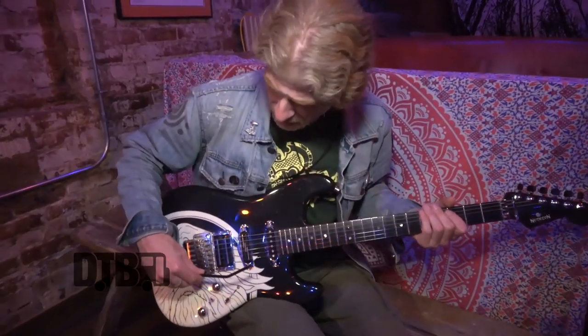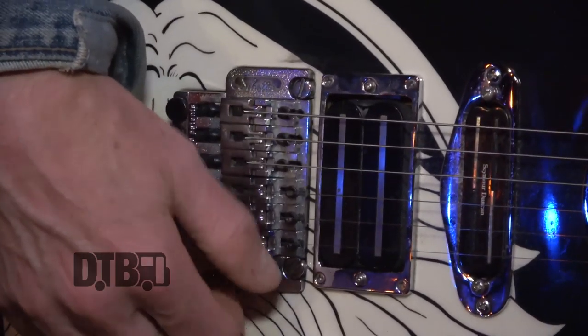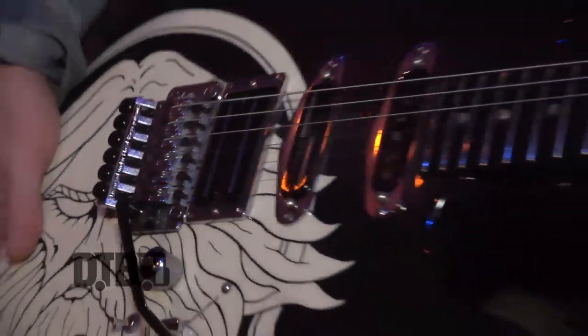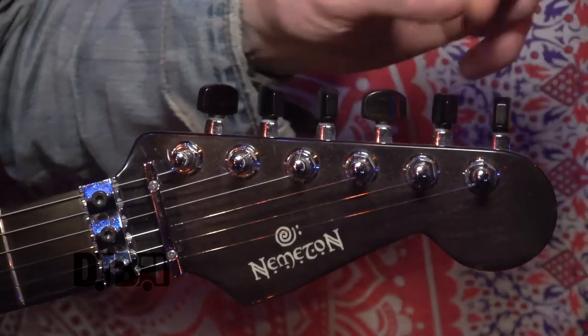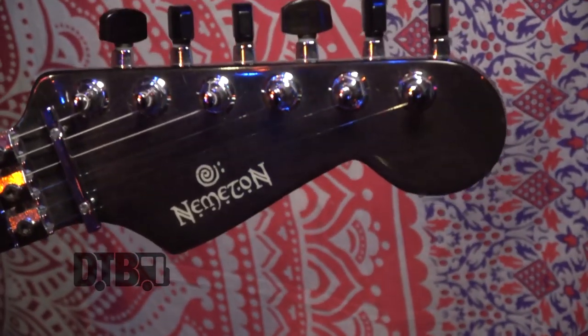Alan always plays with the whammy. This is a Schaller licensed Floyd Rose that we put on for him and it's just your standard locking tremolo with the lock nuts up there. These are Schaller tuners and I got the custom ebony tuning buttons to put on, to replace the normal chrome buttons, just to give it a nice little touch of class.